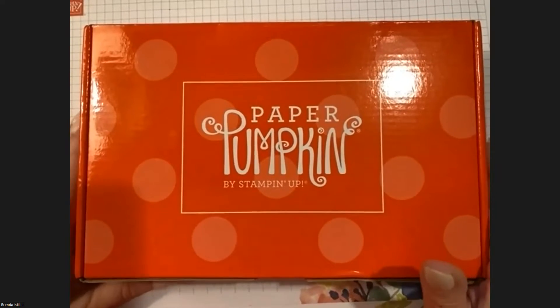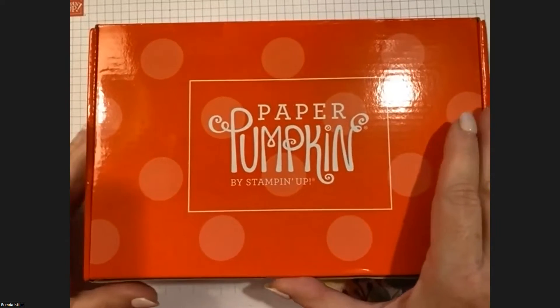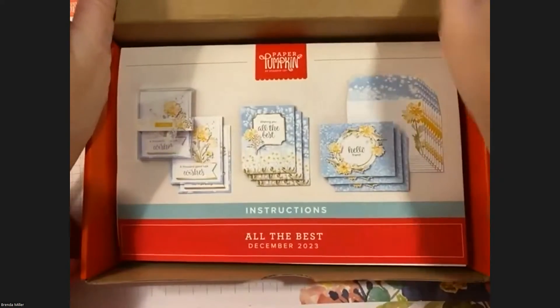Hello everyone, welcome! This is Brenda Miller from Stampin' with Brenda, and tonight we are doing our Paper Pumpkin class. We're going to make one of each project from the December 2023 kit called 'All the Best.' Let me go ahead and spotlight the desktop so I don't confuse everybody.